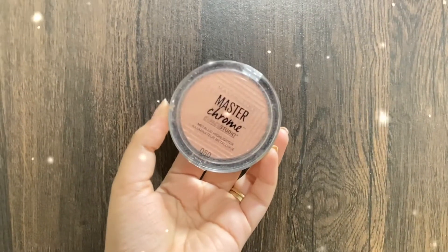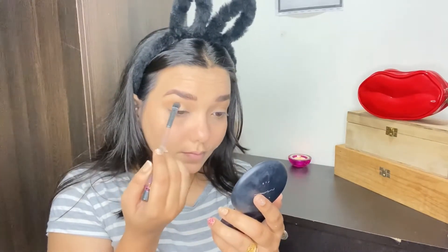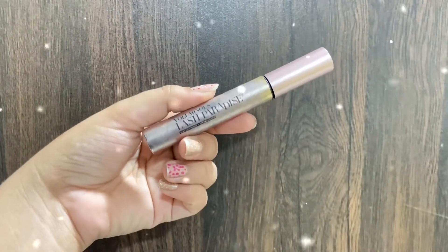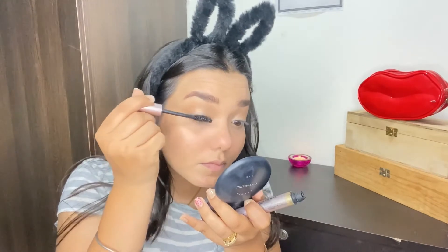Next up, I'm taking this Maybelline's Master Chrome highlighter in the shade Pink Light and applying it all over my lid. It's not like the molten gold one which is very bold — this is very subtle, and after some time it settles down and gives a good amount of sheen on the eyelid.